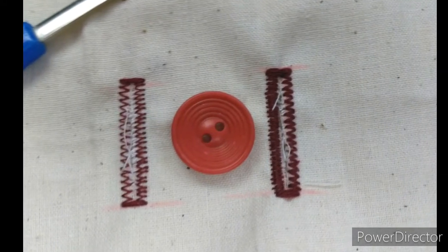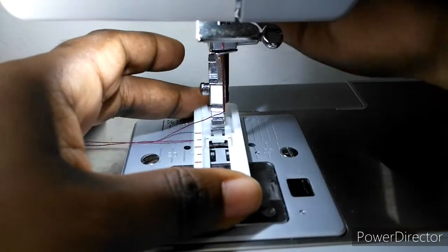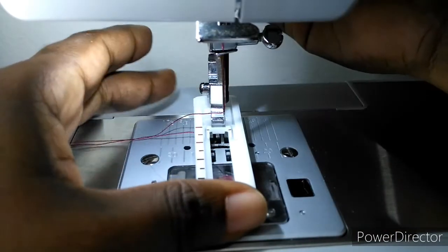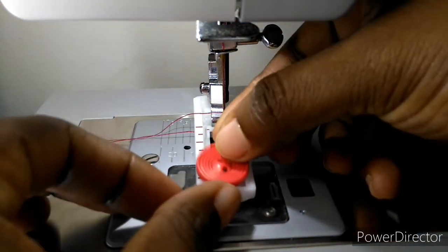Hey, welcome back to my channel, my name is Jo. If you're new here, welcome, and please consider subscribing. Leave a like as well if you found the video useful. Today I'm going to show you how I sew buttonholes using my Singer Domestic Machine.